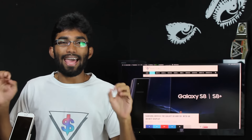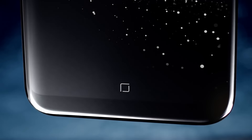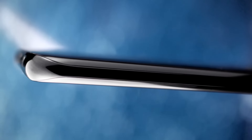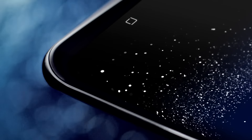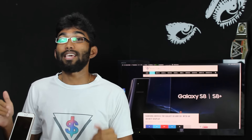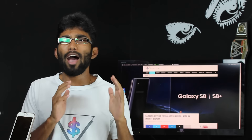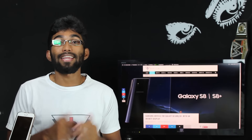First let me get one thing out of the way — the Galaxy S8 and the S8 Plus are gorgeous. I mean just look at them, they look absolutely fantastic and the display in front, the Infinite Display, is amazing. Yes, the Galaxy S8 and the S8 Plus were the most leaked handsets and we saw almost all the aspects of the device before it was even unveiled. But the good thing is we had this display coming and I was so excited for it because it looks amazing.